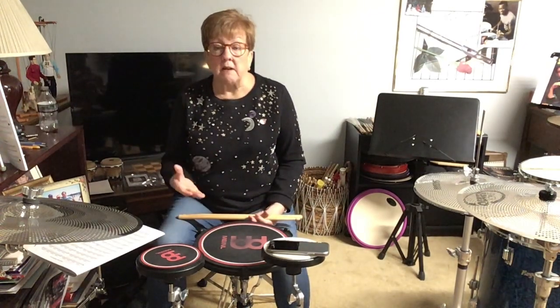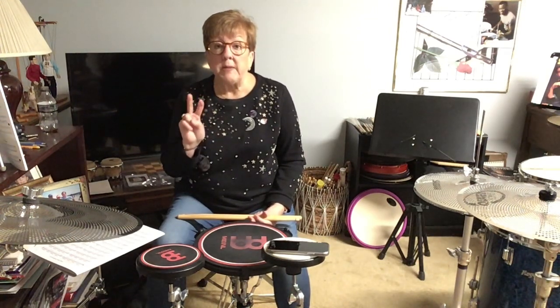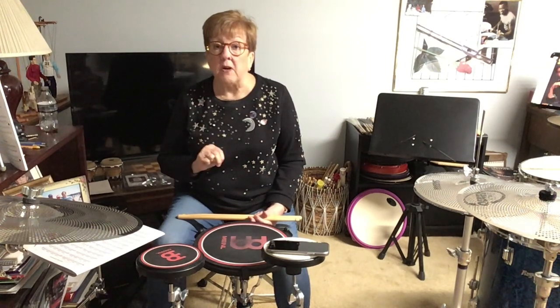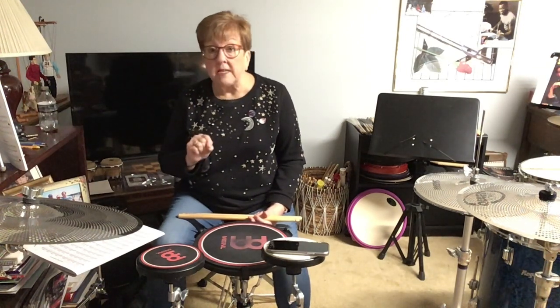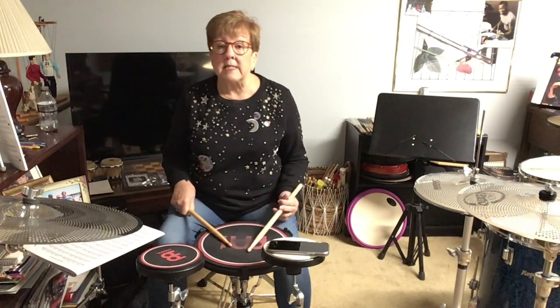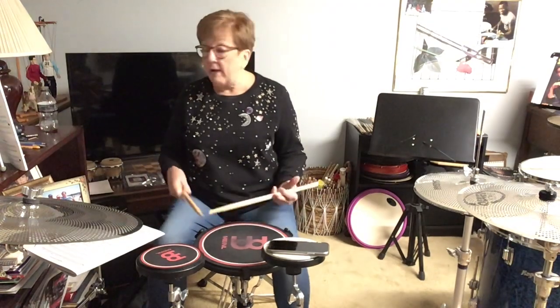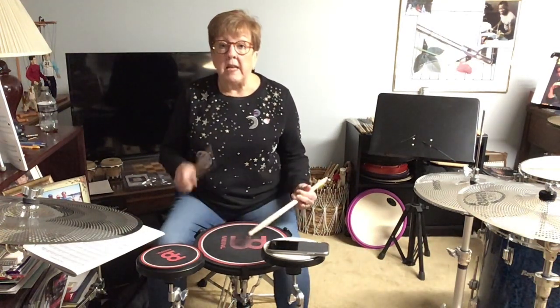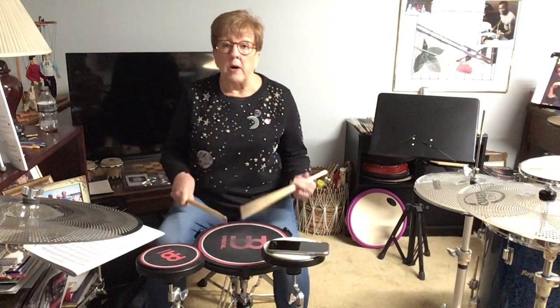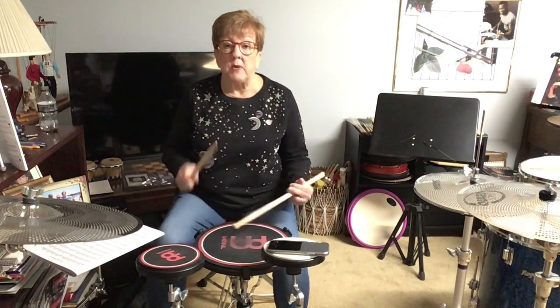Once you get the knack of it and you're ready to move on to cut time, there are only going to be 2 beats in that measure, so you have to get all that done in 2 counts. Now we count it as 16th notes: 1 e and a, 2 e and a. Whatever the sticking is, you cycle through: 1 e and a, 2 e and a.